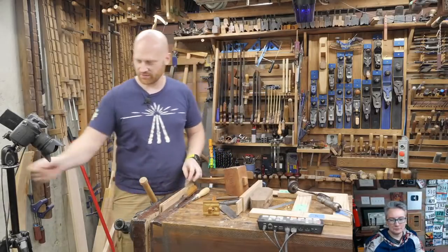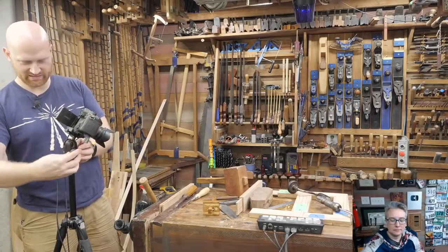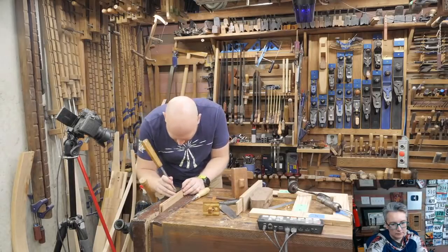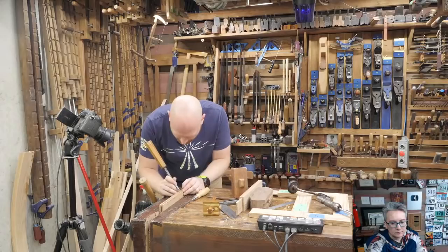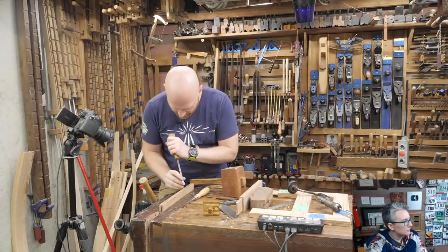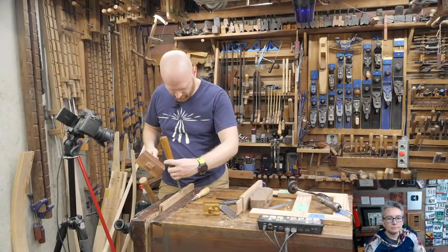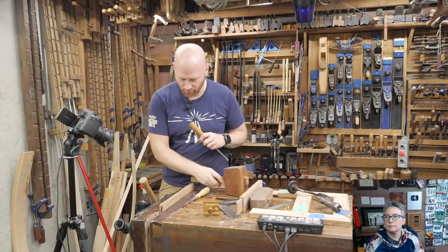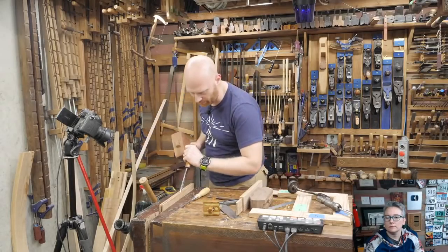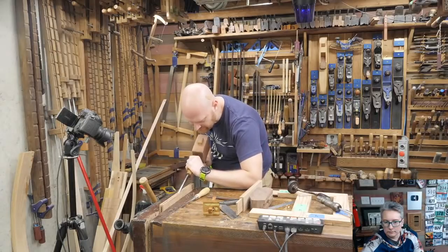Now I'm going to use a mortise chisel to begin with, though an honest bench chisel does this just as well for removing waste. This is one of the reasons why on small things like this I generally don't bore out — I'm still going to have to come back and clean it up. I'm getting a little spot here, and rather than chopping straight down I'm going to put it at an angle, kind of like a plow plane, and clean out this way.